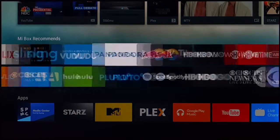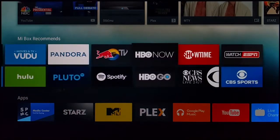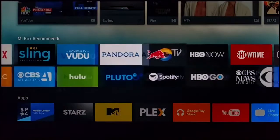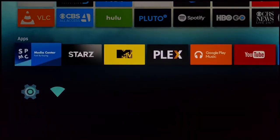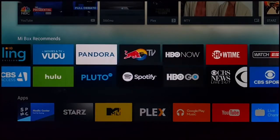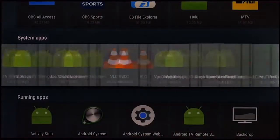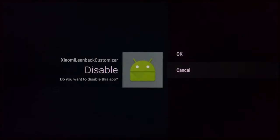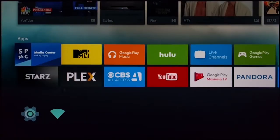The Mi Box has a 'recommends' section which is kind of like bloatware — apps they want you to install. If you don't want it showing up all the time, go to Settings > Apps > System Apps, scroll all the way to the end, find 'Leanback Customizer,' and disable it. Once you do that, you'll only see the apps you actually installed.